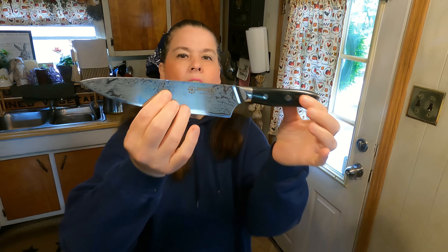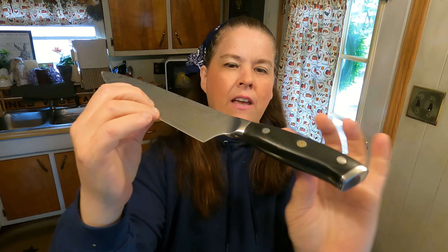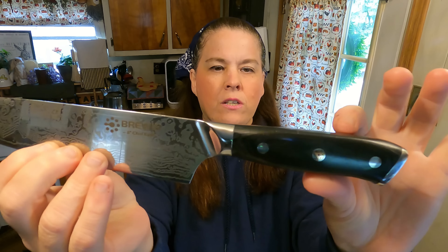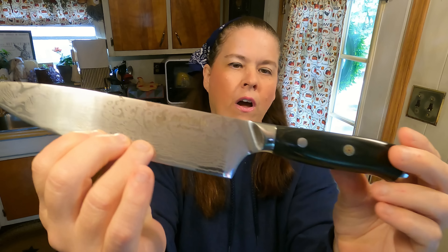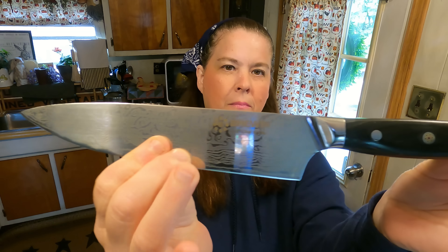As you can see, it has a beautiful blade with an intricate design. It is a solid knife — there are no double pieces to it. It's one knife, all one piece of metal with no hinges or separation.